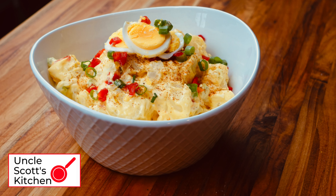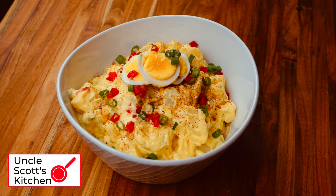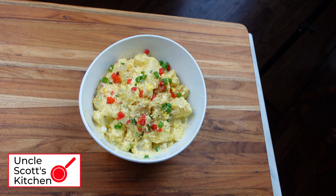Here's how to make southern potato salad, made with mayonnaise of course, as well as yellow mustard. This is my mom's recipe and we ate tons of this growing up in Alabama. It makes a great picnic and summer grilling side.